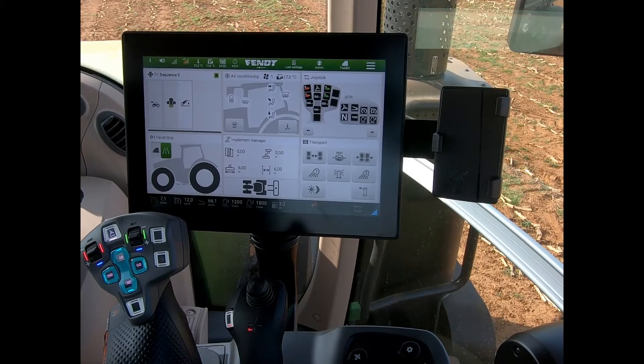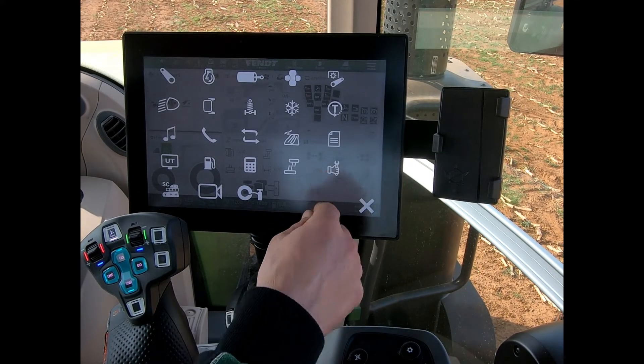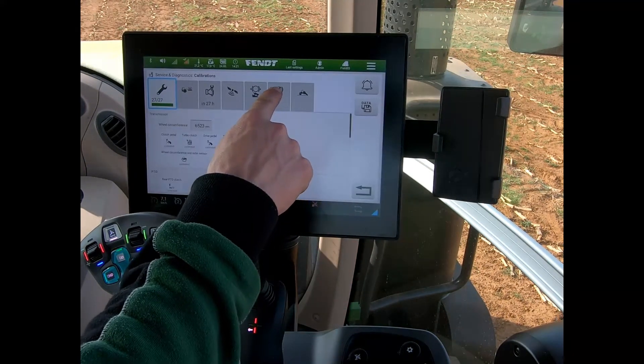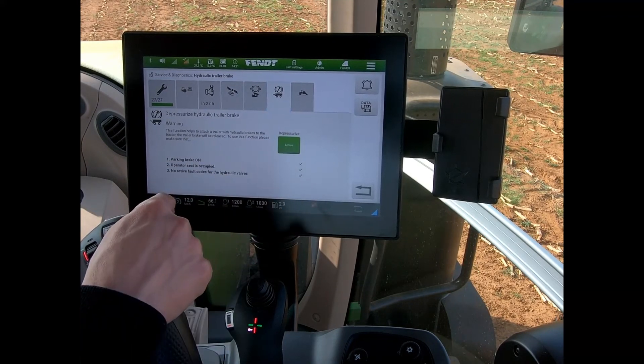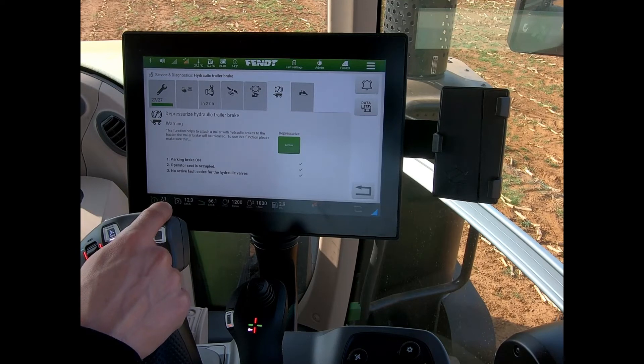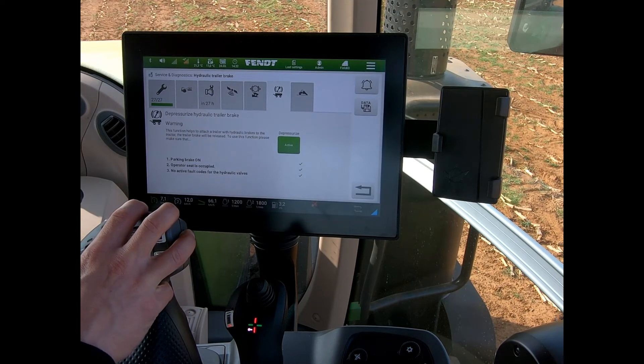When we apply the parking brake on a Fendt tractor, it will automatically apply the trailer brakes. To release the trailer brake pressure, we need to come into the service diagnostics. There's a button on the end here, and as soon as I hit start, it will begin to depressurize the trailer brakes. Then when I jump out of the seat, I can easily disconnect them.